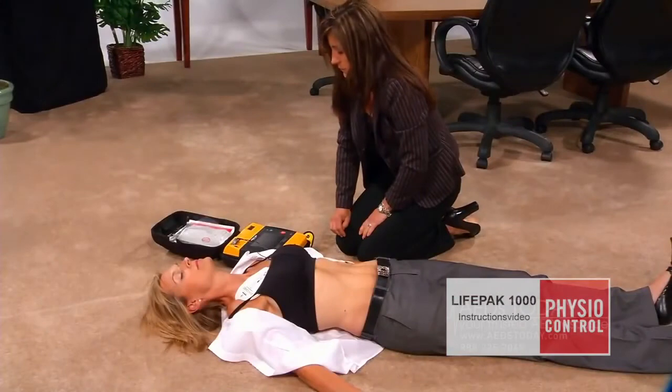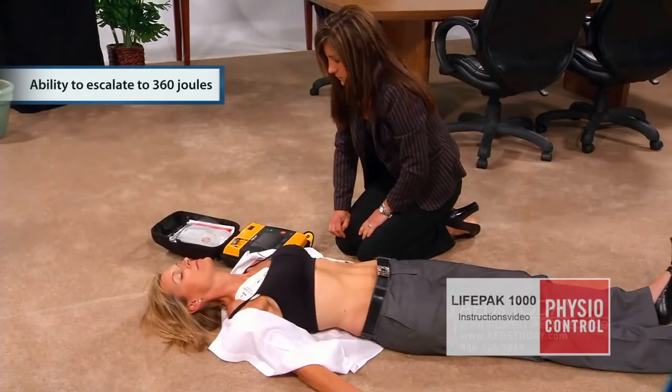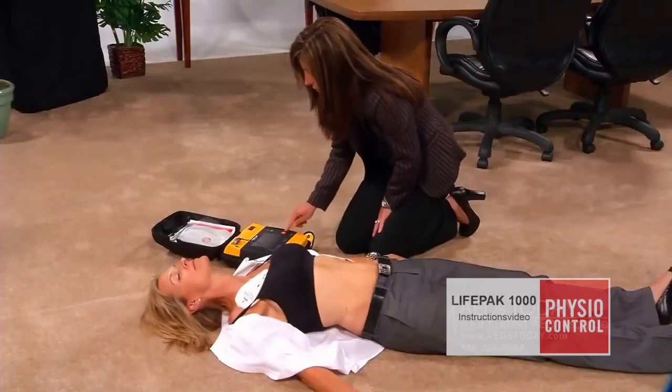Stand clear. The AED will begin analyzing. Stand clear. When a shock is advised, stand clear and push the shock button — press the red shock button.